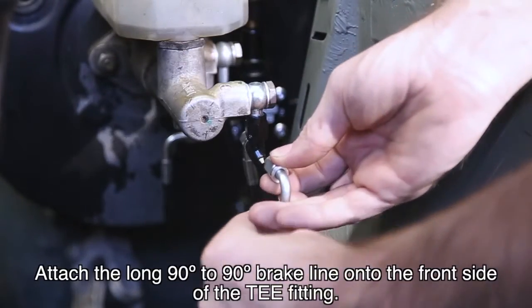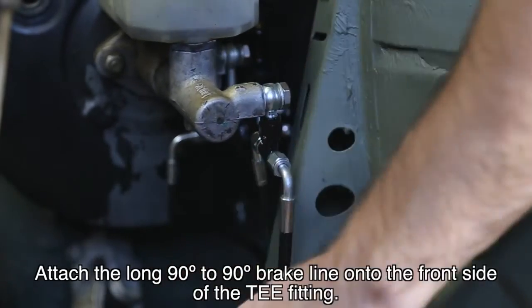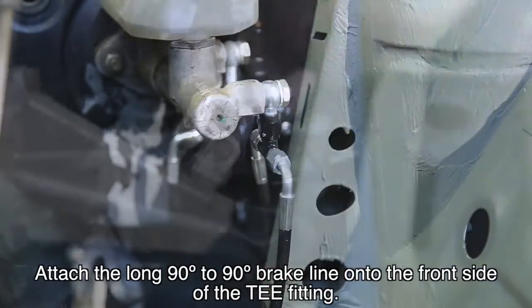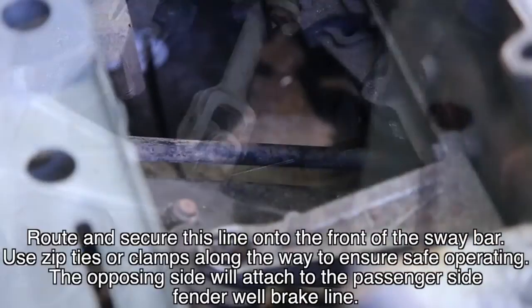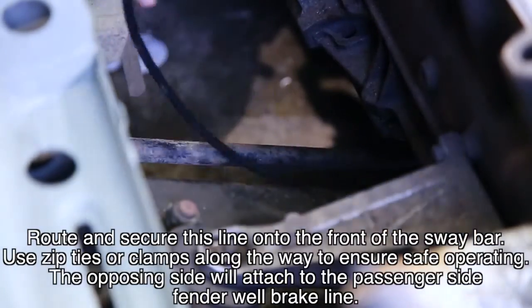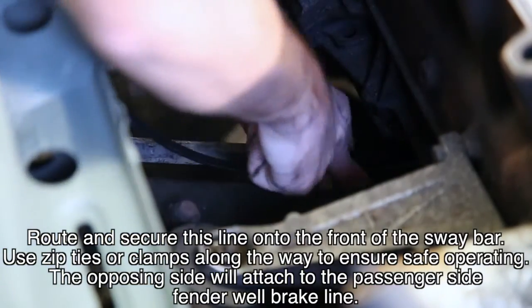Attach the long 90-to-90 brake line onto the front side of the T fitting. Route and secure this line onto the front of the sway bar. Use zip ties or clamps along the way to ensure safe operating. The opposing side will attach to the passenger side fender well brake line.